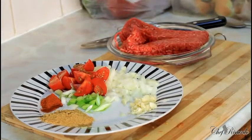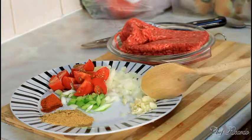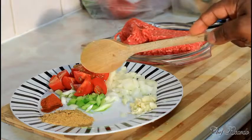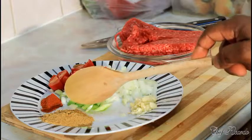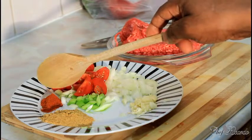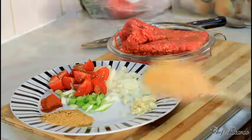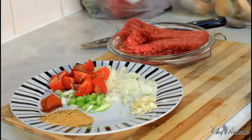Good British mince. I have some white onion, spring onion, garlic, and I have some chopped tomato which I want to use. I have a teaspoon of all-purpose seasoning and half a teaspoon of paprika. Garlic and white onion are the most important things.